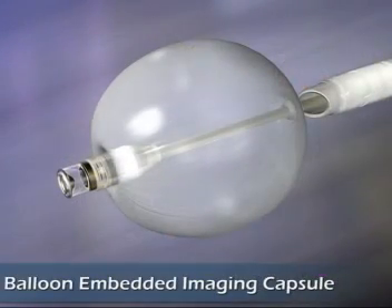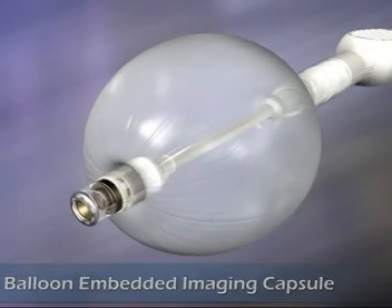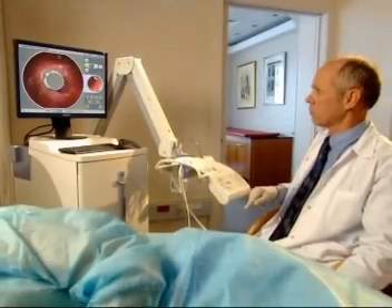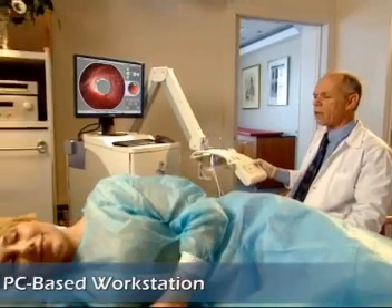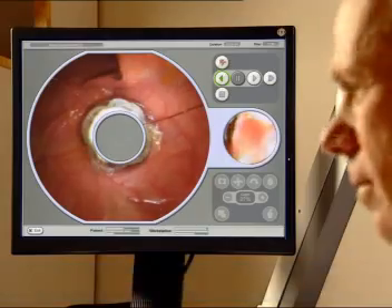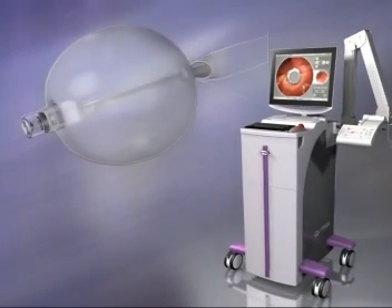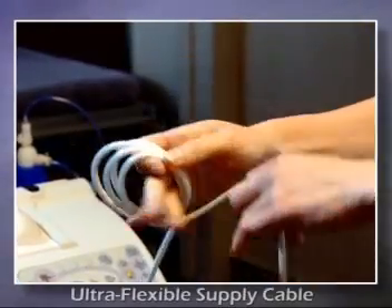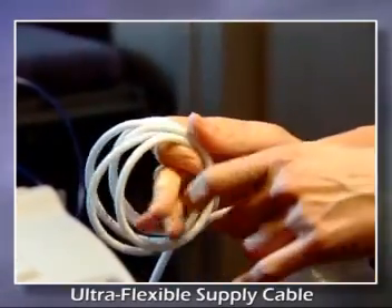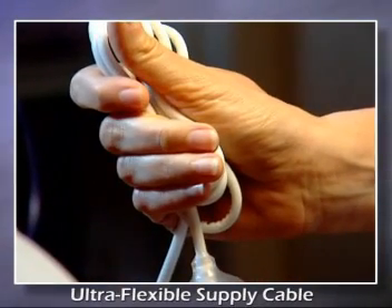The Aeroscope system consists of an advanced imaging capsule embedded in a balloon, and a PC-based workstation through which the physician controls and monitors the motion of the imaging capsule during the examination. The imaging capsule and balloon are connected to the workstation by an ultra-flexible, multi-luminal cable that supplies air, water, suction, and low-voltage current.